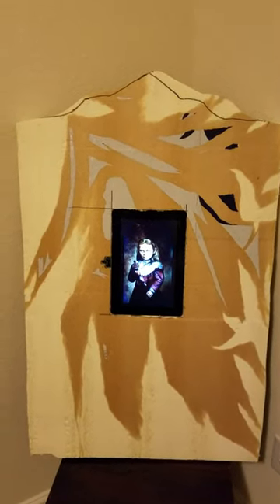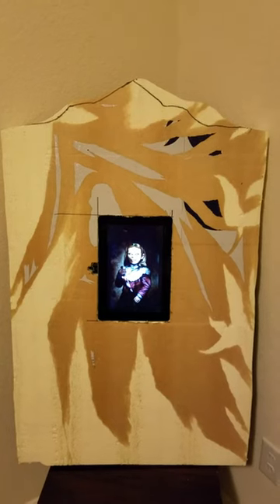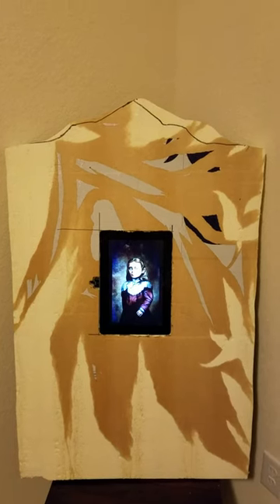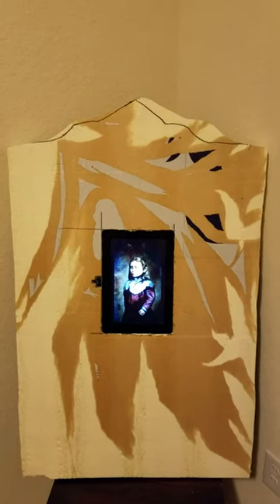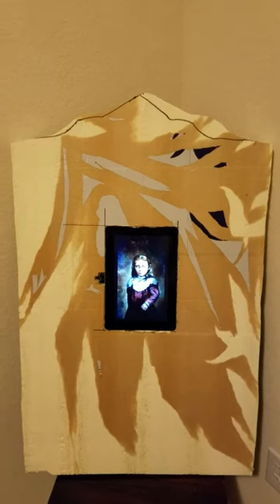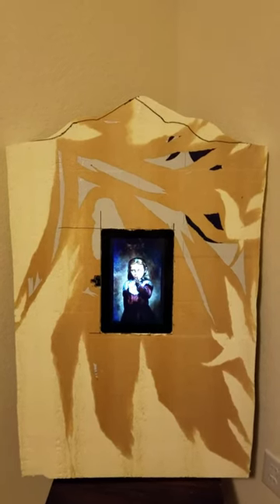I had an idea when I went to a graveyard across the street from where I live. I saw someone put up a portrait on one of the tombstones, and I thought it'd be neat to try to see if I can use one of my old tablets to put into a tombstone.